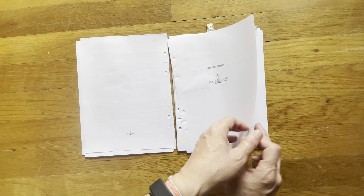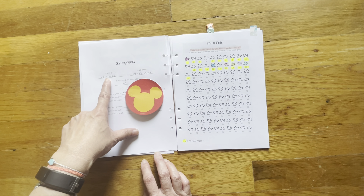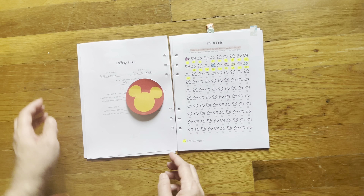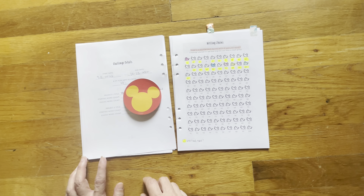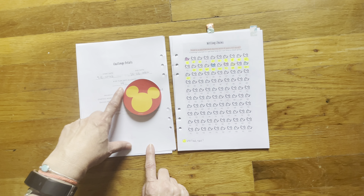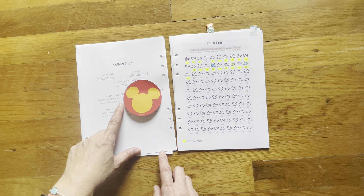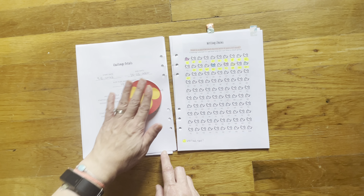Here is the challenge tracker, the challenge detail. I have a start date, which was September 15 — day one of this 100 day challenge. The end date for the 100 day challenge will be December 23. I allowed myself 14 flex days, which are basically days off. And then I have a title of my project and then a start and end word count — I covered that up.